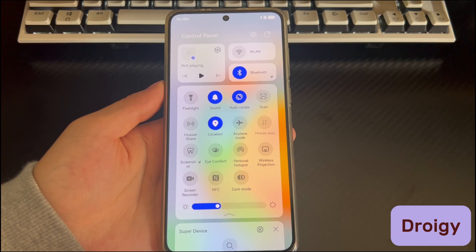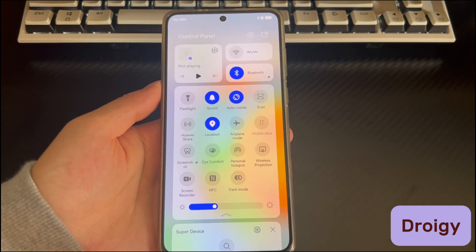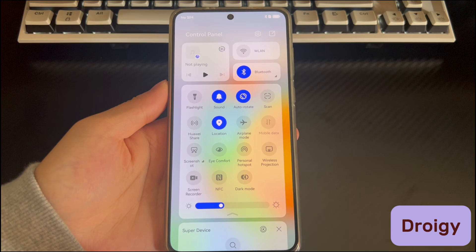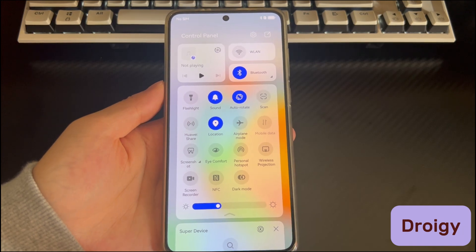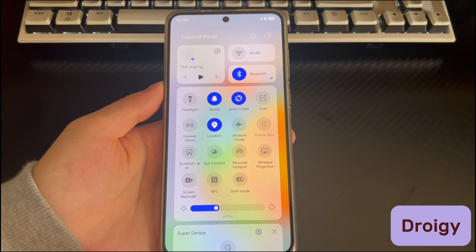Try all the steps here in the order we present. The instructions here work for almost all series of Huawei phones including Mate series, Pura series, Pocket series, Ascend W series, Ascend Y series, Nova series, Ascend GX series, G series, T series, U series, Y series, Honor series, Enjoy series and so on.